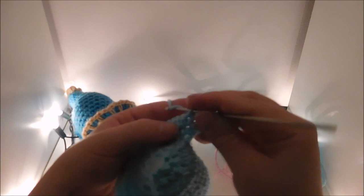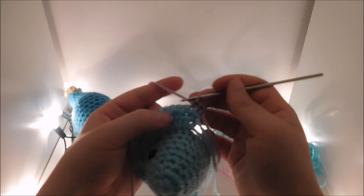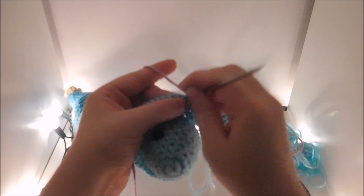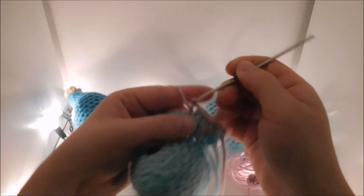I change to my second color. Chain 1, turn. I did 2 single crochet and a long single crochet — I'd be going 2 rows down. Then I'm just going to repeat that process all the way to the end: 2 single crochet and a long single crochet. Chain 1, break off your yarn.